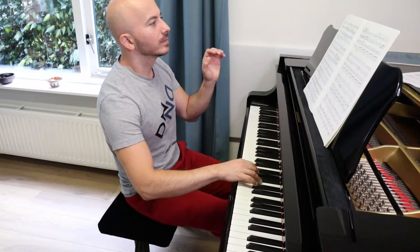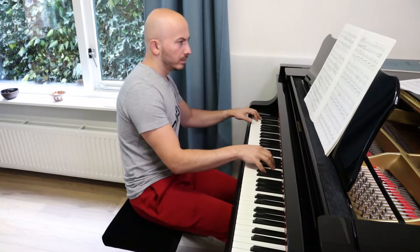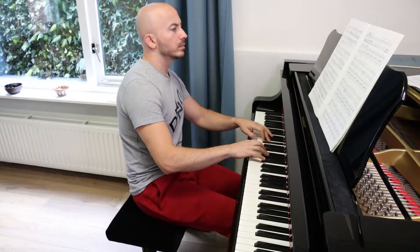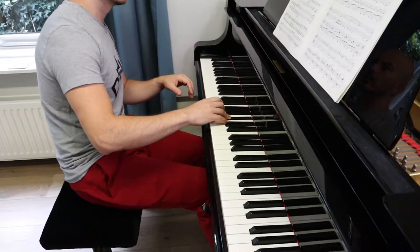So what I'm first going to do is what I usually do in my practice — I'm going to check the passage in slow tempo. This is the passage. Now I'm going to try it in a practice tempo.